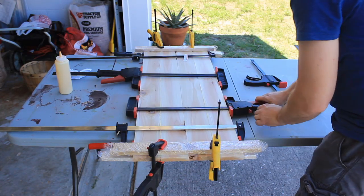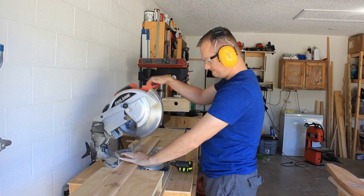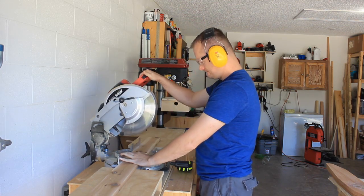While those are drying in the clamps, I'll go back to the miter saw and cut two back frame pieces. These will get a radius cut into them to accept the back slats.